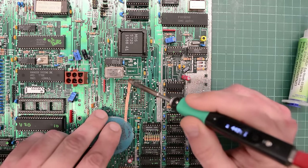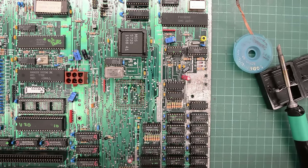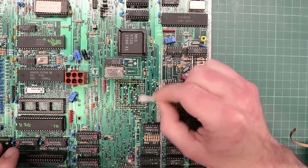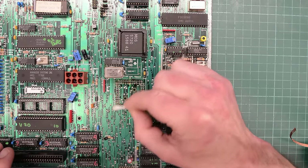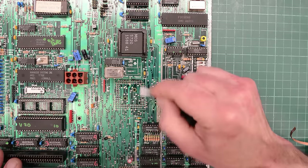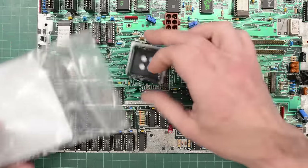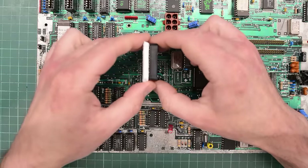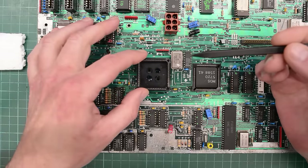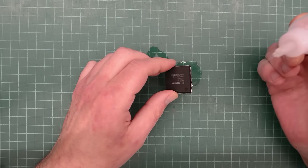I'll use some solder wick and a large tip. I might as well clean up all these pads — they look a bit crusty. Yeah, that looks much better. Now we can clean these pads — I'm using a Q-tip dipped in IPA, and I clean it while it's still warm. That way it comes off much easier. Nice and clean. I cleaned up the other side of the board too. So now we can install the new socket, minding the notch here. I'm going to apply some Deoxit on the chip and let it do its magic while we solder the socket.